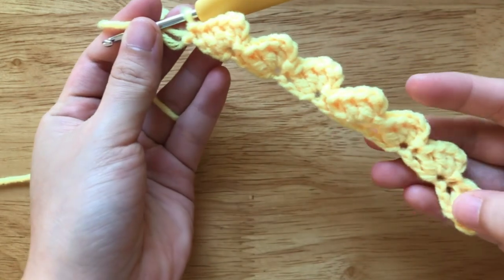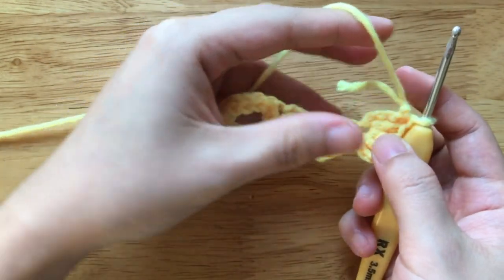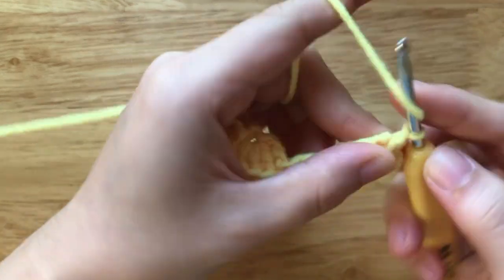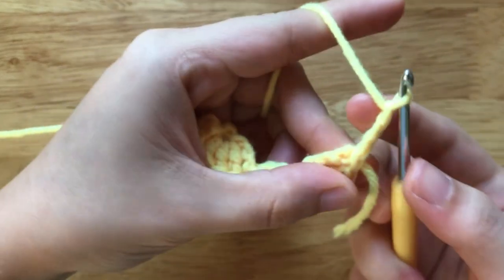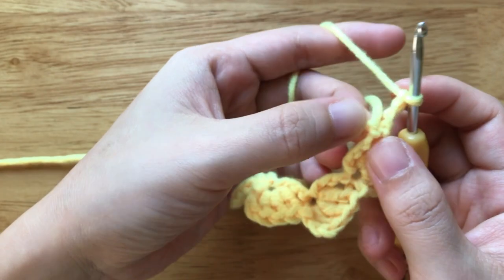After finishing the row, turn your work. Chain 3, then make 3 double crochets to the last chain here.